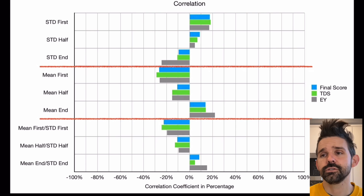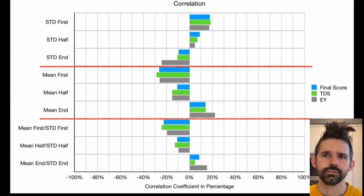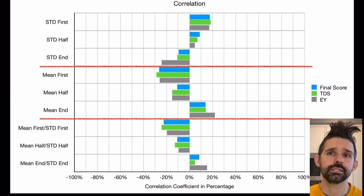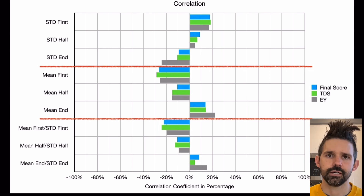I looked at correlation to final score — which is my taste metric — as well as to TDS and to extraction yield. I looked at the beginning of the shot, the middle, and the end. A positive correlation means the two factors go hand in hand, so a high correlation would mean extraction yield is correlated to tiger striping. The standard deviation is my measure for tiger striping — how much striping there is — and a high correlation would be a value closer to one.